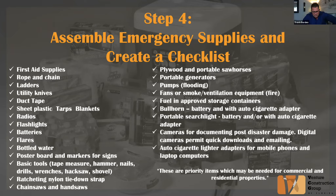One principle we talked about before is 'two is one and one is none' — that's the moniker a lot of people use in emergency situations. If you have one set of batteries, they're going to die, so anything that can potentially be charged is beneficial. Also include a portable searchlight with an adapter or charging mechanism, and cameras for documenting post-disaster damage — digital cameras permit quick downloads and emailing — along with auto cigarette lighter adapters for mobile phones and laptops.